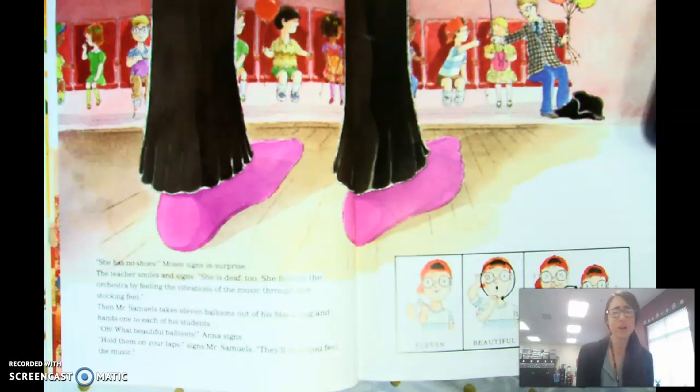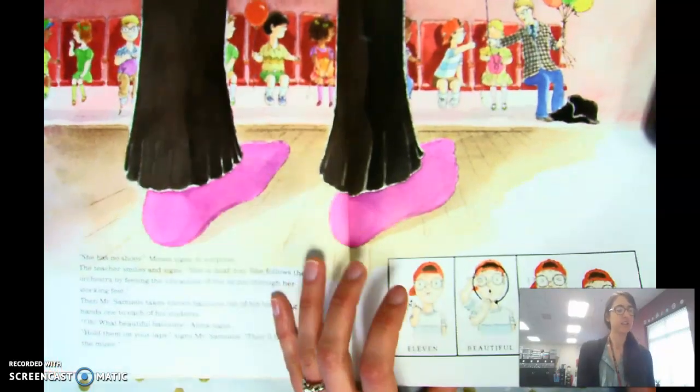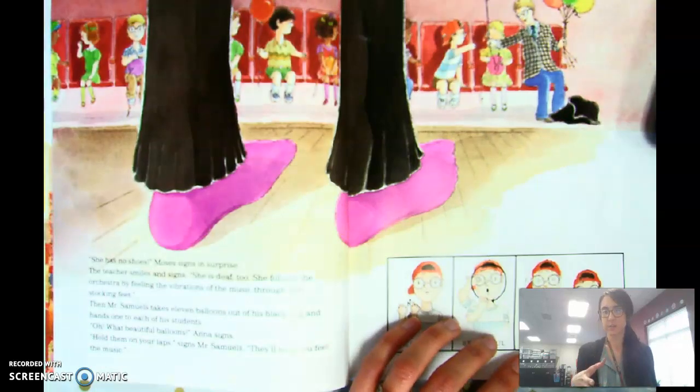'Oh, what beautiful balloons,' signs Anna. 'Hold them on your laps,' signs Mr. Samuels. 'They'll help you feel the music.' They're going to hold their balloons while they listen to the orchestra and feel the vibrations.